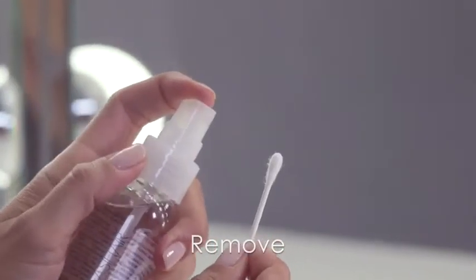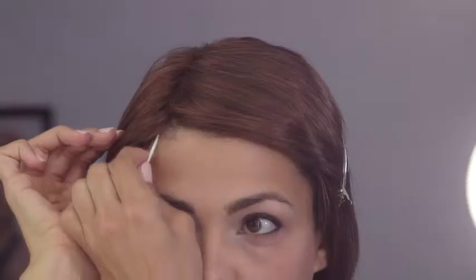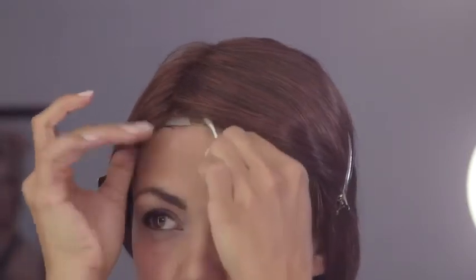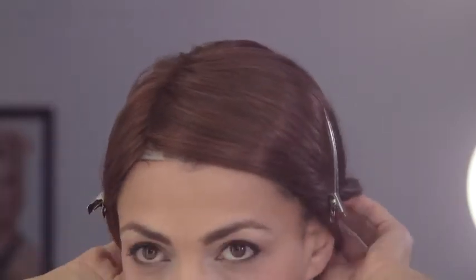To remove your adhesive strip, lightly mist two to three pumps of Lace Let Go on a cotton swab. Gently rub the cotton swab under the lace front, starting at the outer corners where the adhesive strip was applied. Be careful not to pull or stretch the lace front, and gently lift.